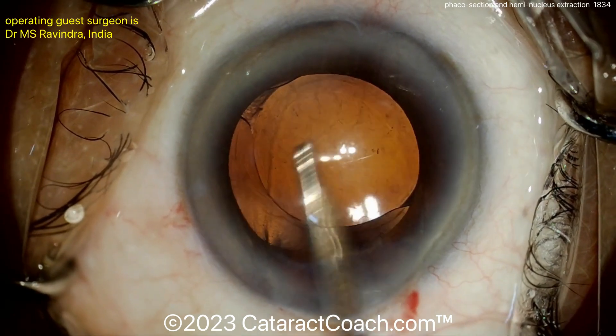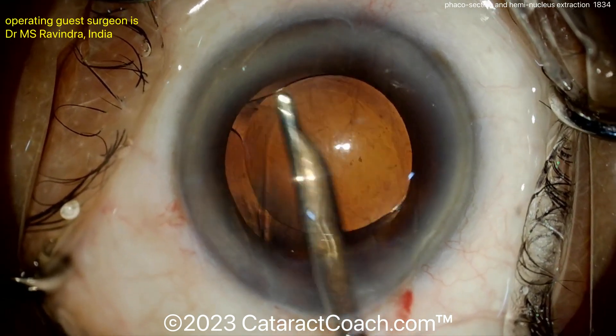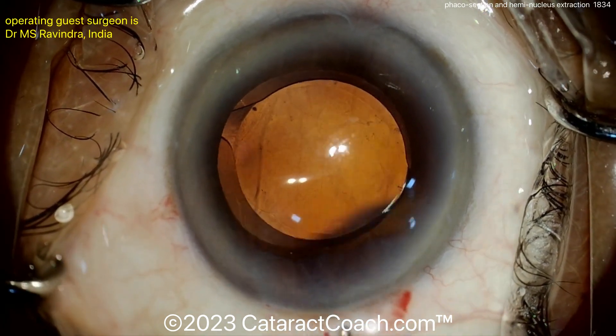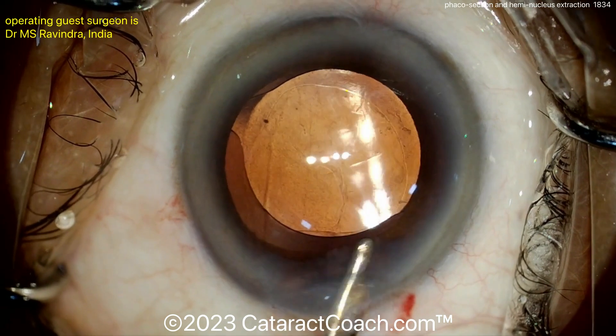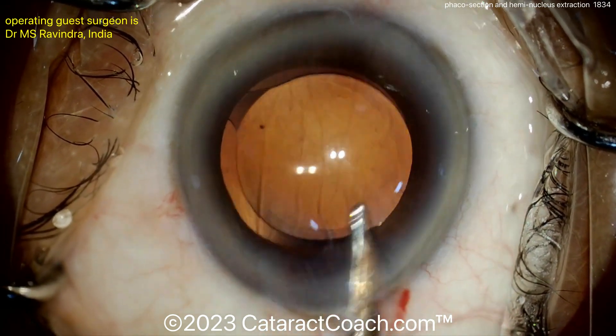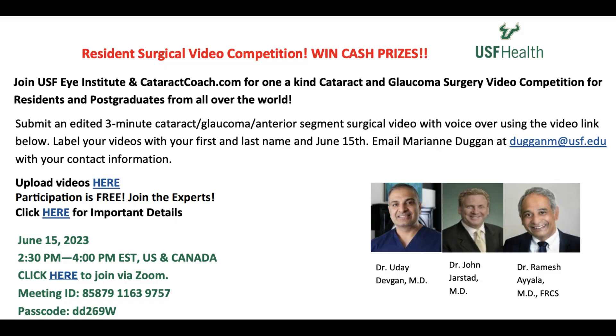Neat idea — I want you to keep this technique in mind if you ever have a case where it's appropriate, and leave a comment below: have you ever tried this phaco section technique? I think it's a neat idea. I have not tried it just yet, but I'm certainly going to keep it in my toolbox for future use. Please leave a comment below, and thanks for watching.